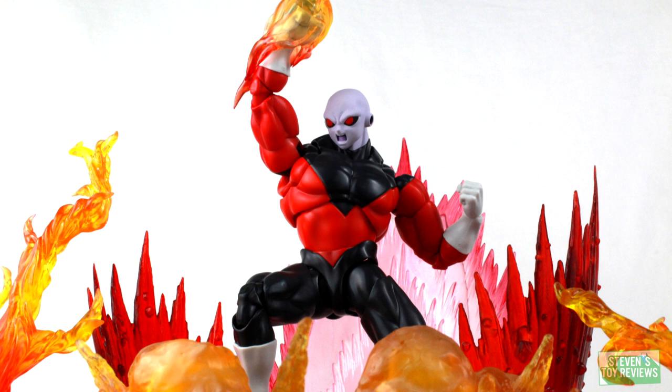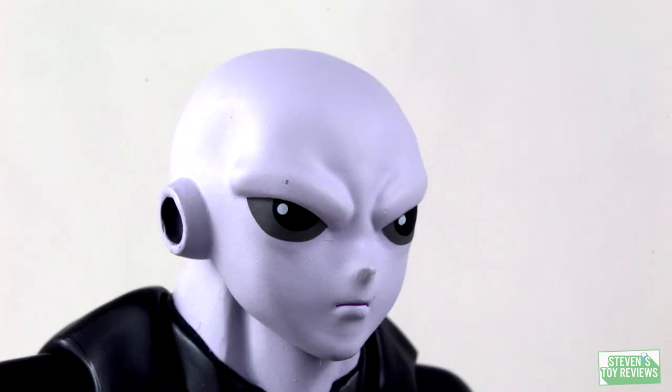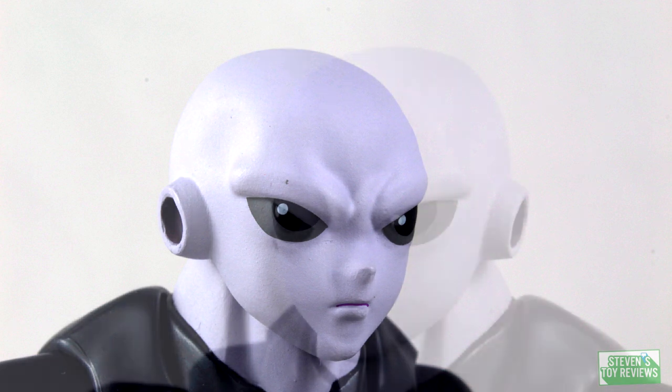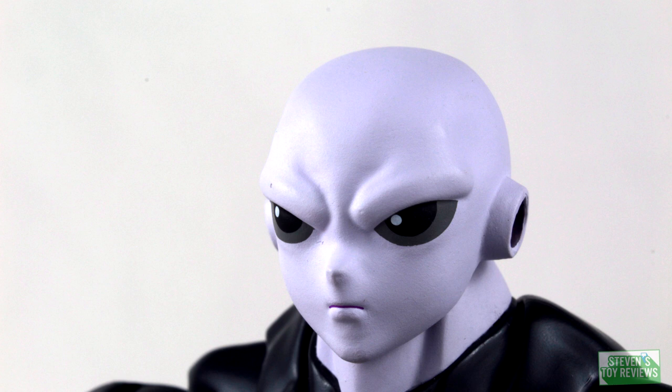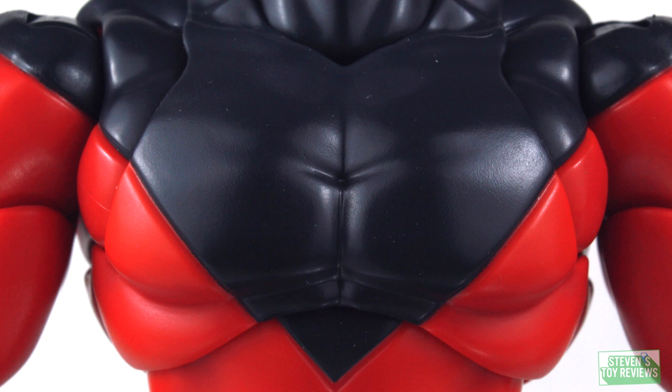The short answer is yes. The long answer is, it's a bit complicated. If you're worried about how Jiren looks, realistically speaking there's no issue here. There were a lot of folks who said Jiren looked a little too glossy in the early pictures from collectors, but in hand he doesn't look that way at all. There's a little bit of gloss, but not so much that it's super shiny — just right for someone wearing a spandex super suit. The gloves and head are perfectly matte, no issues here.